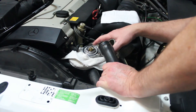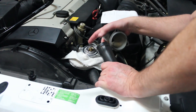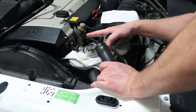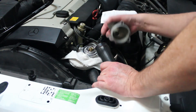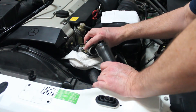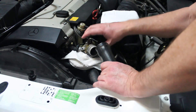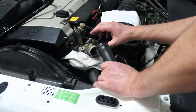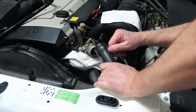Put the new thermostat in and make sure the little bleeder rivet — where air bubbles come out — is at the highest point. Put the O-ring on and lubricate it with Krytox, then put the cover back on and torque the bolts down to 10 newton meters, going in a pattern a little at a time until snug. Then put the hose back on and finish reassembly.